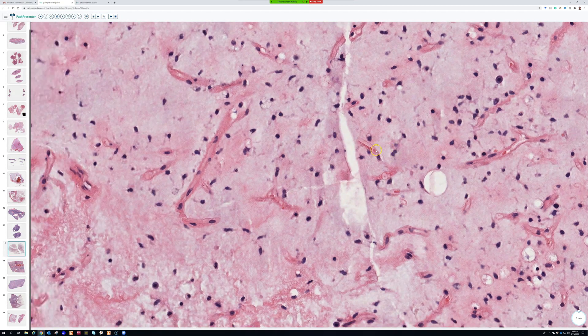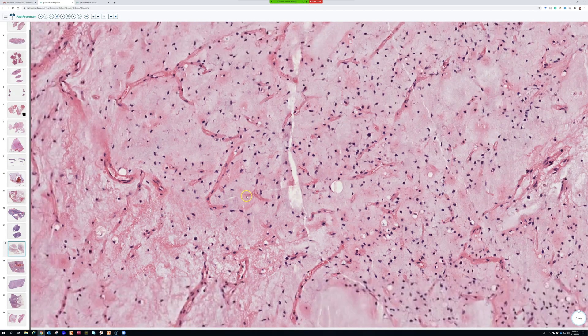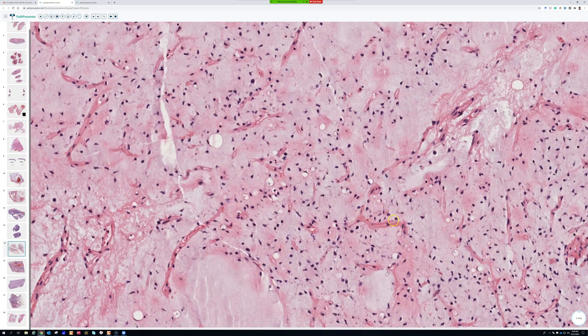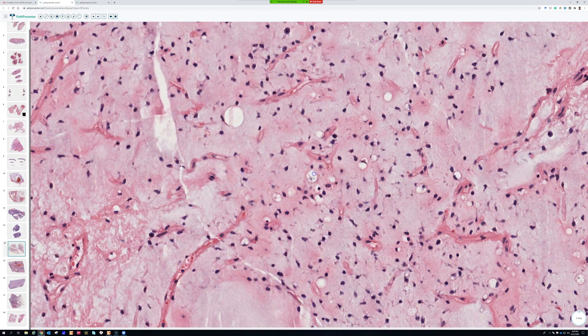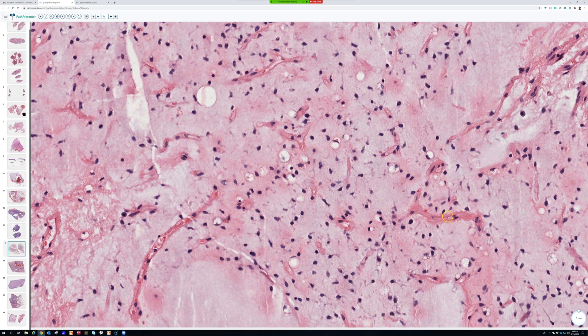If you're seeing vessels that are branchy but have a muscle layer and pericytes around the outside of the endothelium, that's not the vessel pattern for myxoid liposarcoma. You want these super delicate vessels — look at how tiny those red cells are. The pattern is often called 'chicken wire,' but I don't really like that terminology since chicken wire is perfect repeating hexagons of metal. I prefer 'delicate branching vessels' or 'chicken scratch vessels.'